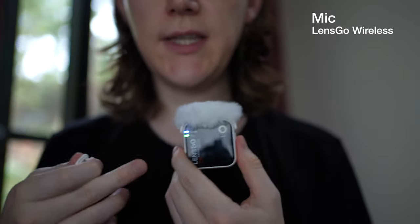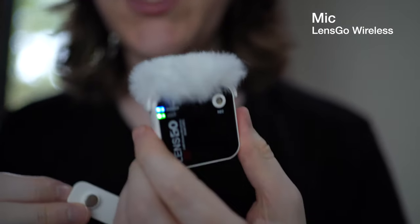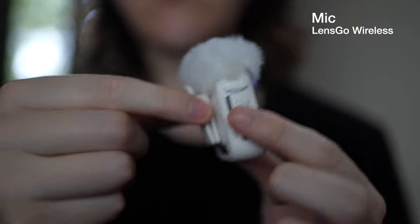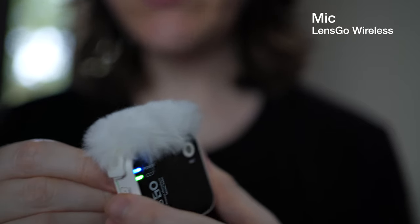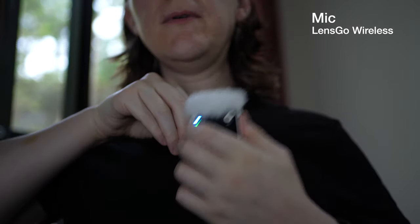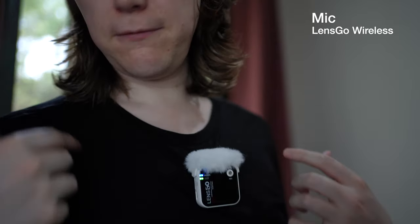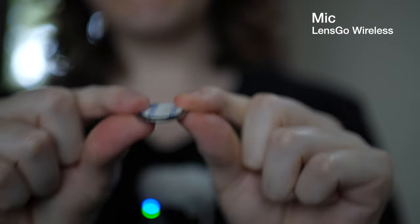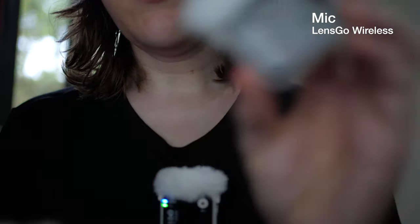Now I'm using the LensGo microphone with the level recording at level six. I wanted to show you that the back of the system uses a magnetic clip — the actual clip that holds it to your clothes is a magnet, which is quite an interesting design choice. That also means you can put it on your shirt and use the magnet through the fabric to hold it on, rather than using the clip itself.